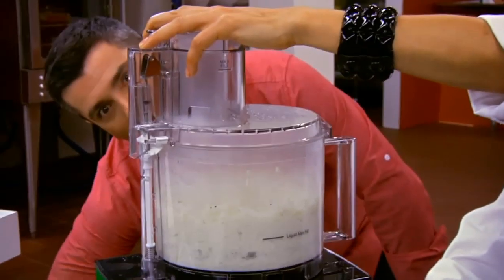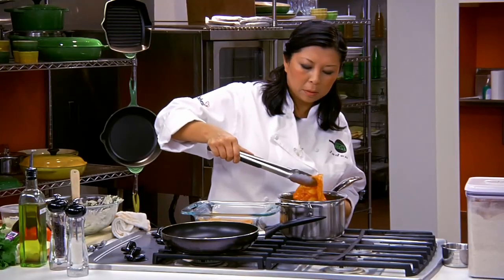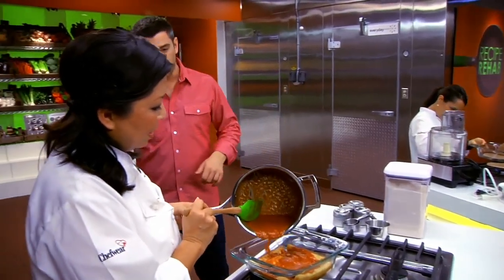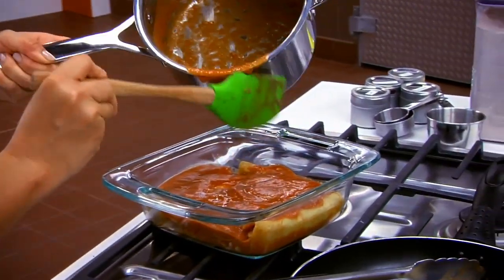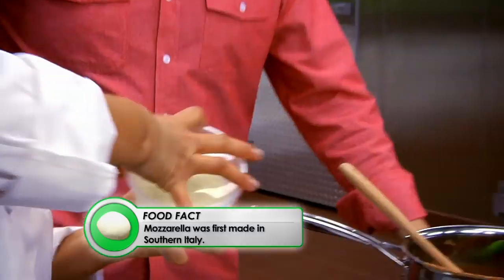Is this too many steps, Chef Maria? It's going to be totally worth it. Chef Jaden, how are you doing? I'm ready for the oven. I'm going to top it off with nonfat mozzarella cheese instead of the full fat.